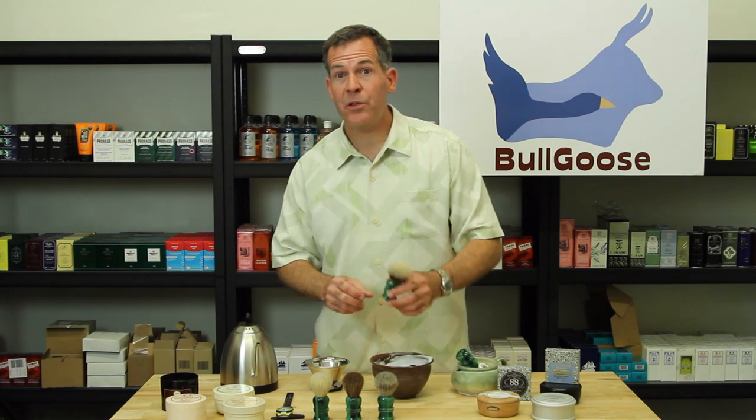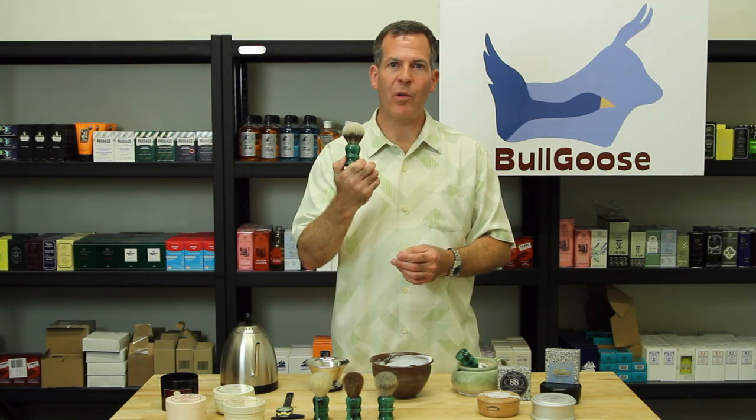Go check out BullGooseShaving.com — that's the only place you're going to be able to find the Lord Randall brush.